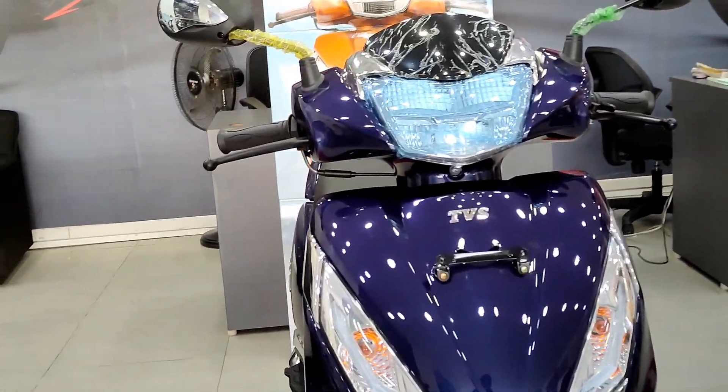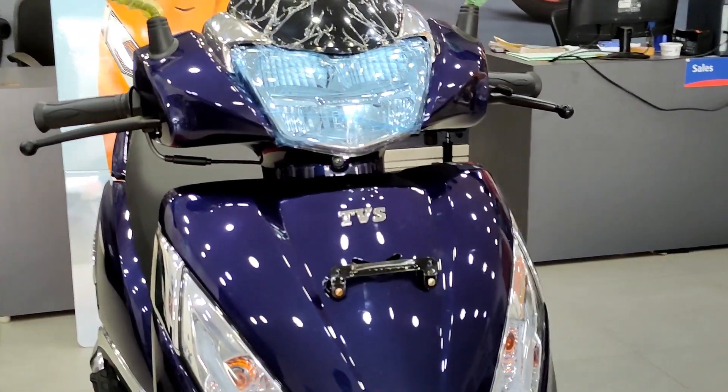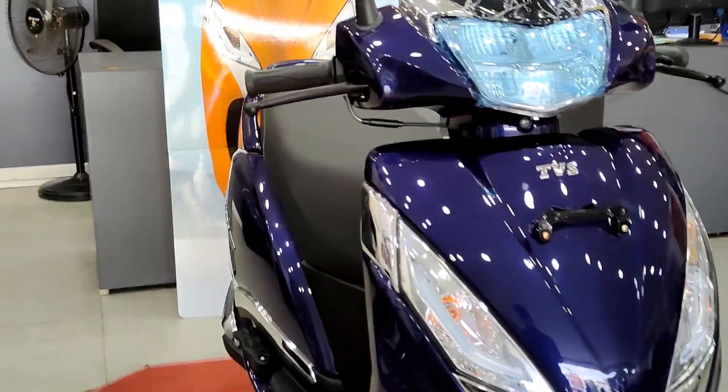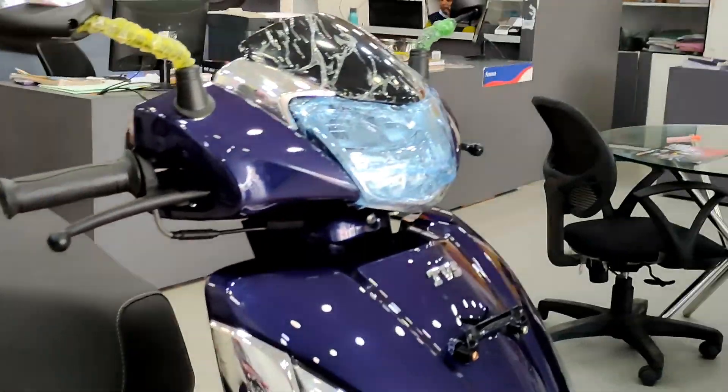The Jupiter is available in 110cc and 125cc. Previously only 110cc was available, but now TVS has introduced the 125cc variant, which is why this model is called the Jupiter 125.